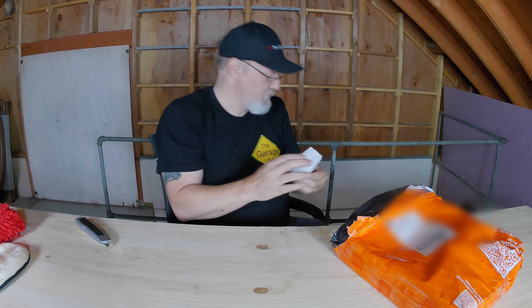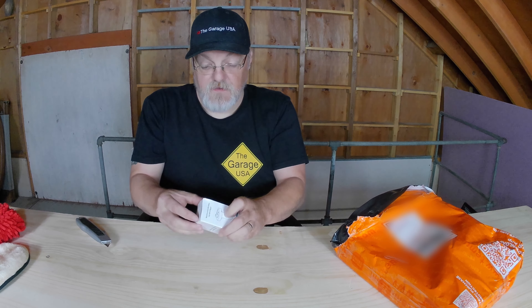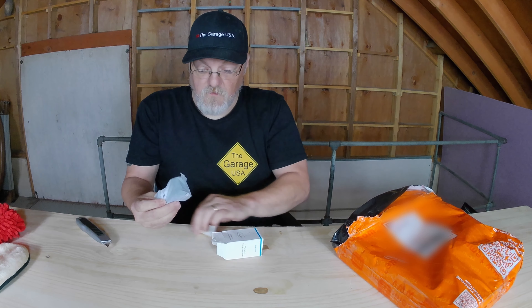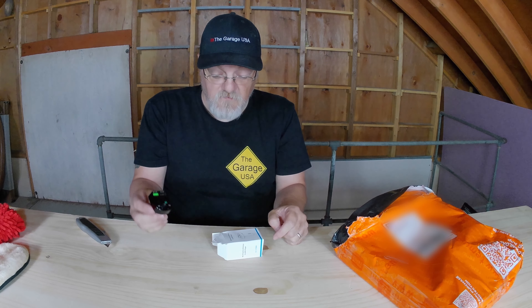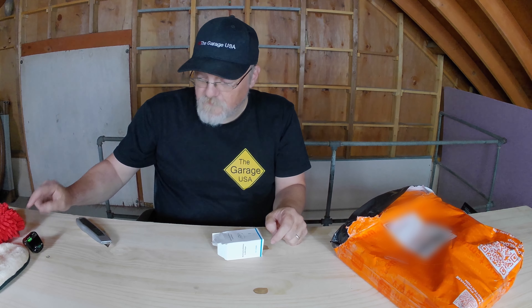Next is the Jajabor car FM transmitter — wireless MP3 player, TF card, U-Disk playback, 3.1 USB car charger, hands-free wireless Bluetooth 5.0 car kit. This just plugs into a cigarette lighter and it's supposed to broadcast to an FM station so you can do your Bluetooth through your stereo if your car doesn't have a Bluetooth or aux cord connection. We'll try that out later as well.